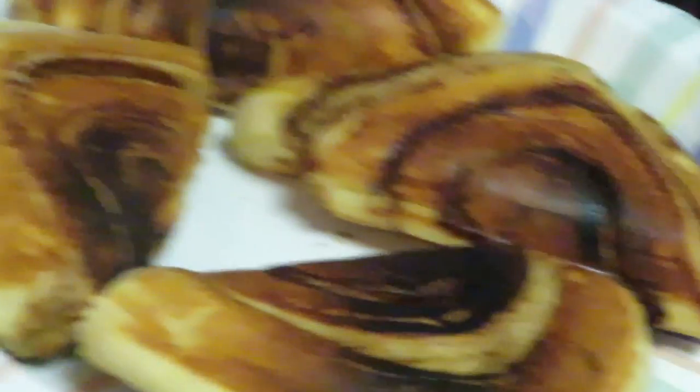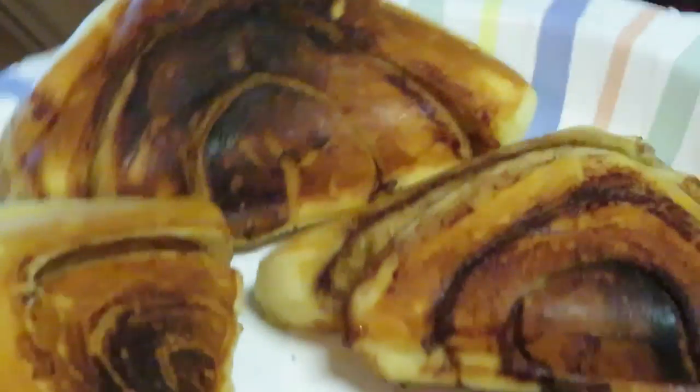They are hot, hot, hot! Look at that - it's like little cinnamon roll pouches. It's so cute and they taste so good. Let me zoom y'all out for a second.